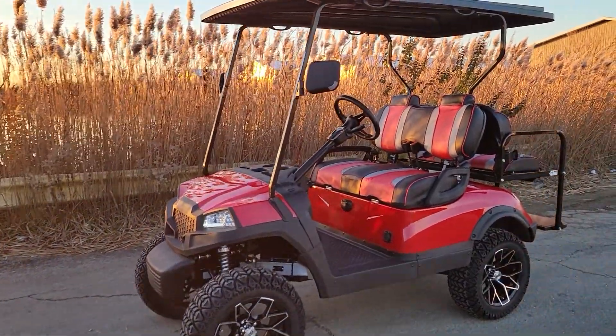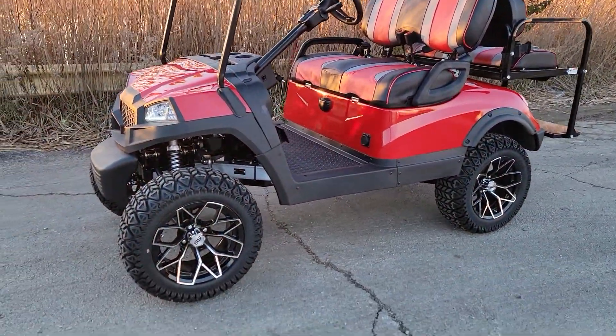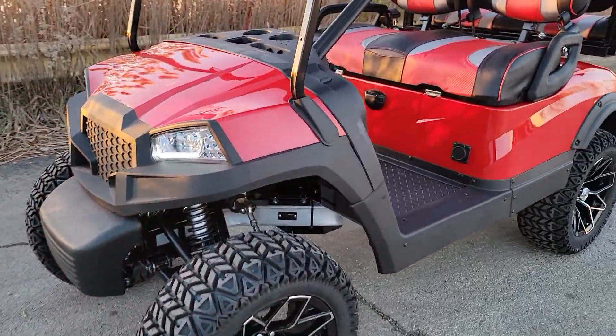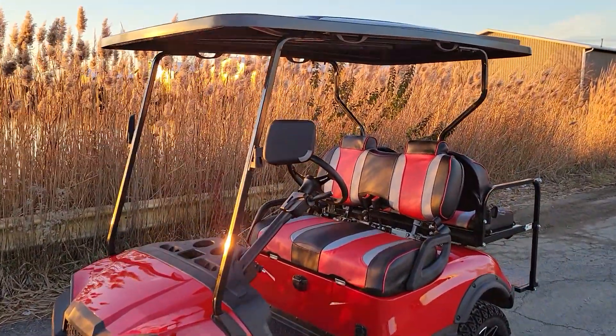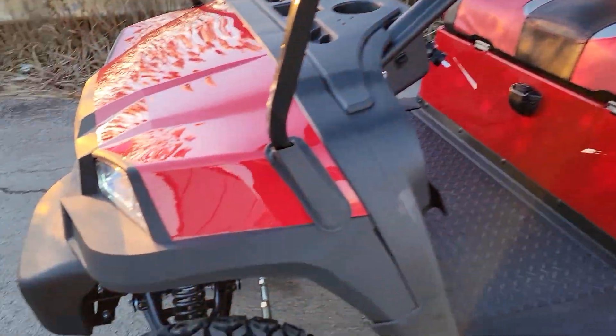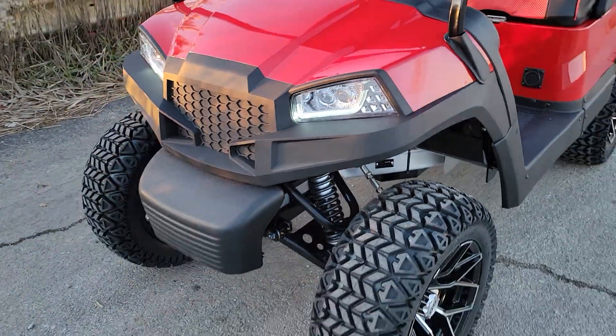What's up everybody? It's Gary here from SaferWholesale.com and today we're looking at the brand new 48 volt Terminator electric golf cart for sale from SaferWholesale.com. This one here, as you can see, it's in the nice candy apple red color.